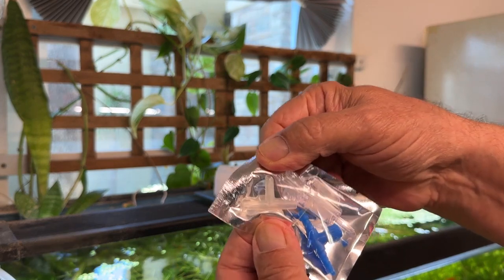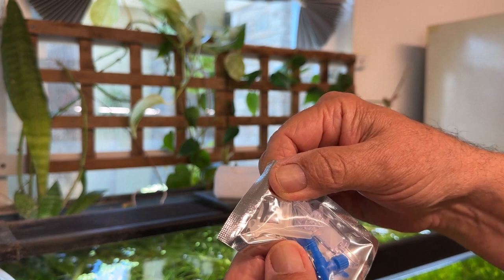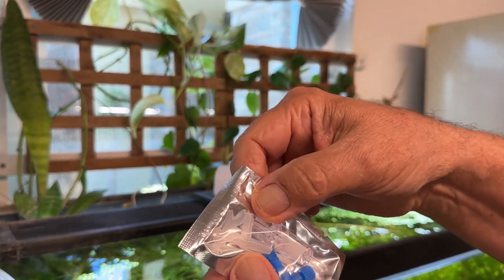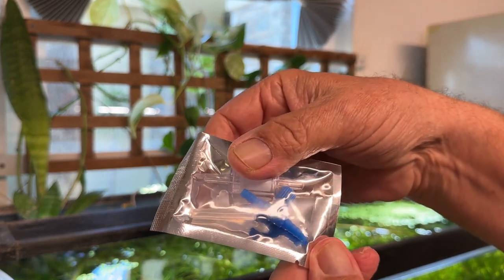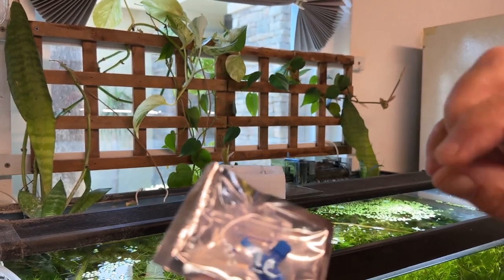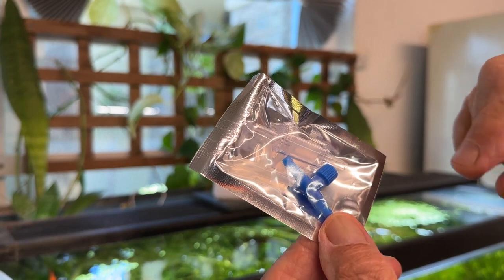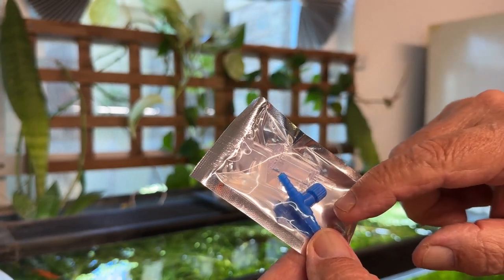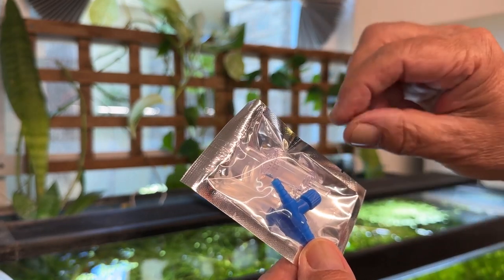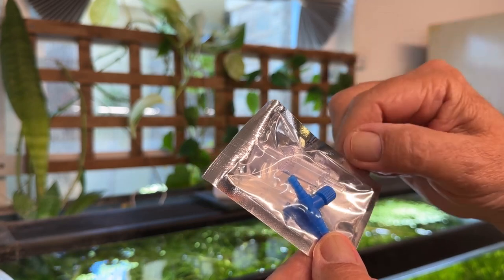And here's this T-shunt fitting — it's a three-way fitting, so it allows you to bring air in one direction and split it off into two more. And then their air control valve — those are always nice to put in line so you can regulate the air flow directly from the air pump. If you put this between the T and the air stone, you can regulate just the air stone, so it's really kind of an isolation valve in this case.